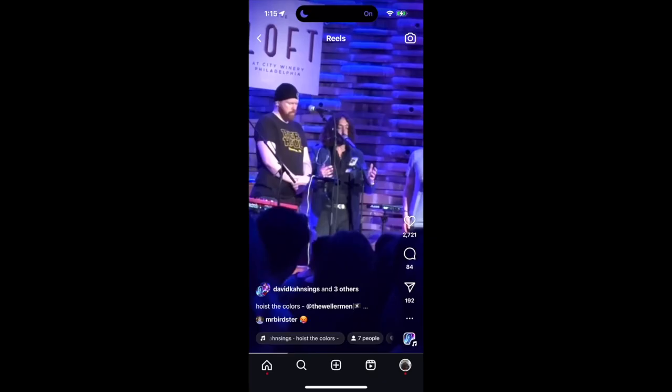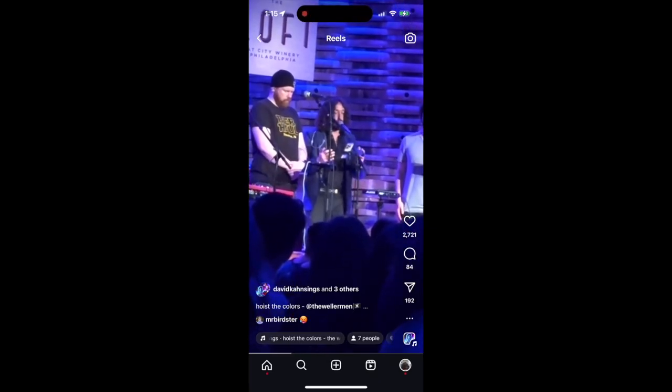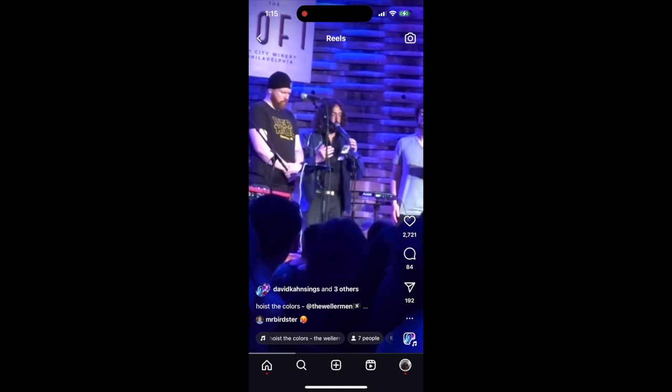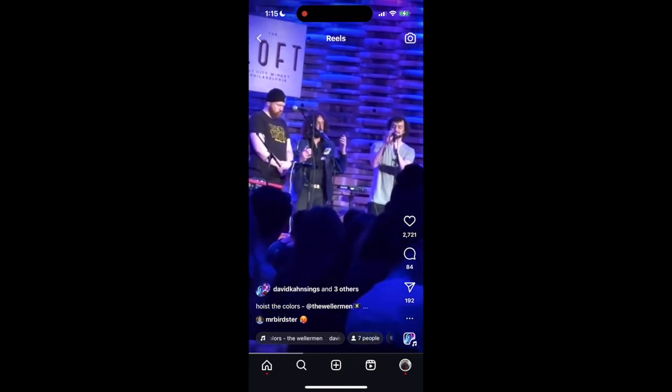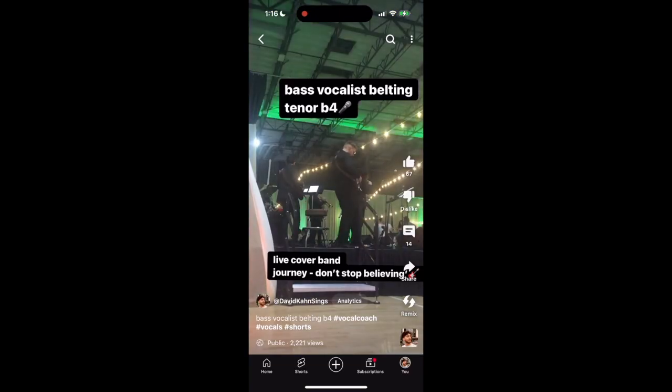A lot of you have been asking how I get so much power in my low and high range. A few of you have mentioned that you have some of the notes, but not the power. Well, power really comes from learning how to properly support the voice. And that is what this tutorial is going to be about.